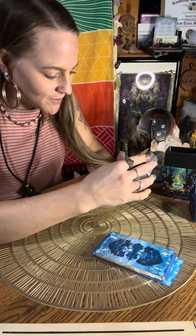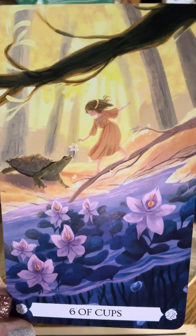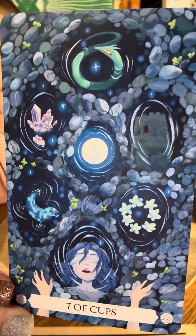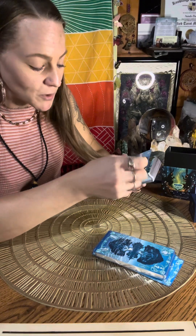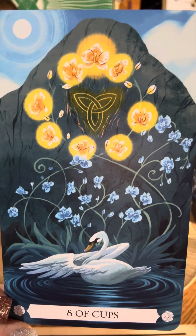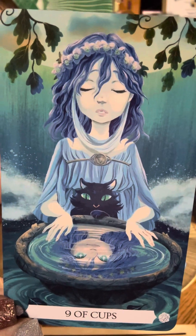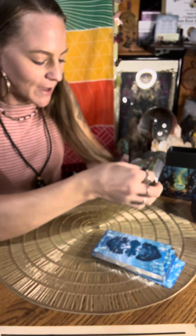Six of Cups — cute, I love the turtle. Seven of Cups — awesome. Eight of Cups — that one's different, but gorgeous. These kind of give me a Celtic type of vibe for sure. I love that swan. Nine of Cups — I love the black cat. Her blindfold's off. I love the bowl of water there, like she's crying or something. Ten of Cups — beautiful.